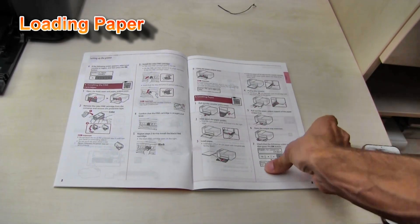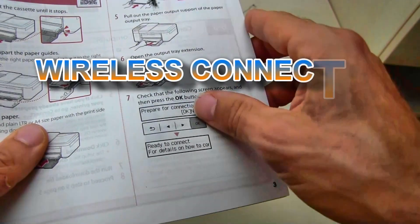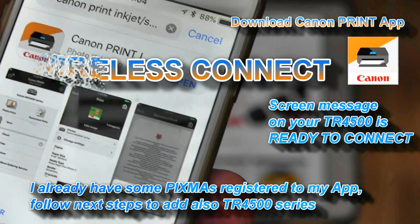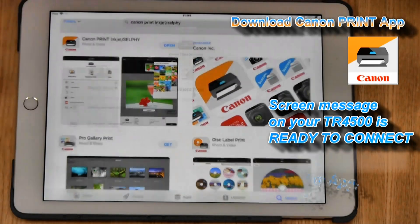My printer is ready for wireless connection. Follow the next steps to connect your Pixma to your wireless network.